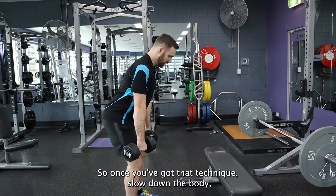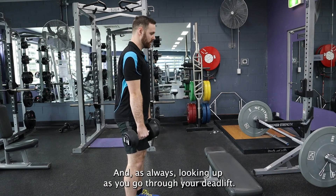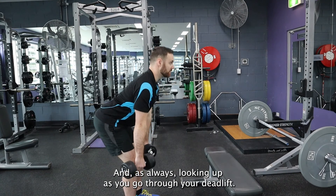Once you've got that technique, slow down the body, slow on the way up, and as always, looking up as you go through your deadlifts.